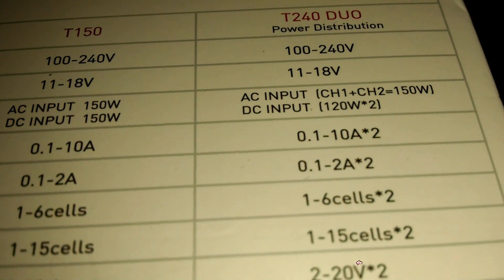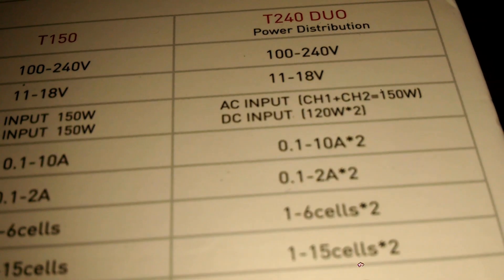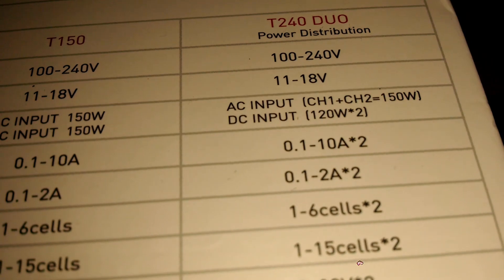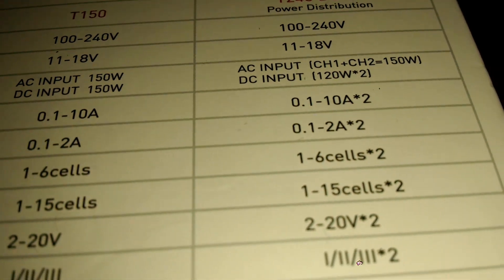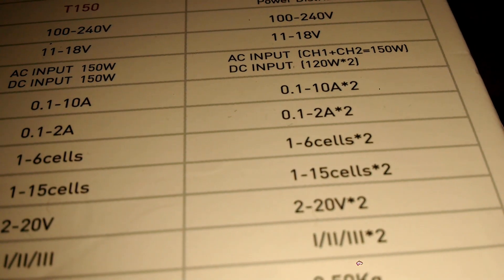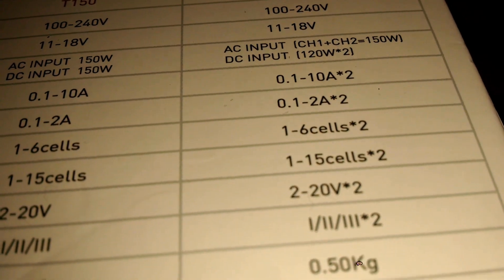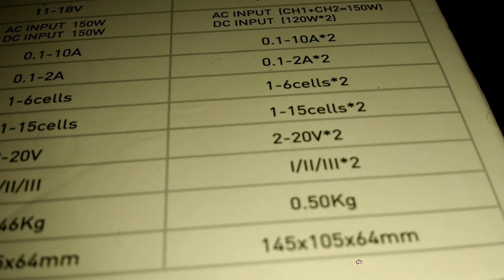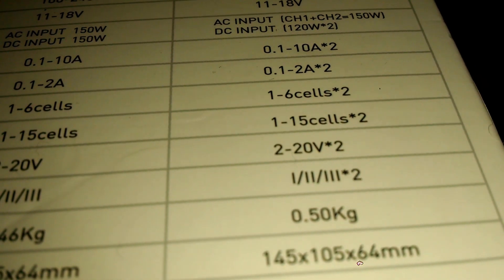You can charge from 0.1 to 10 amps per channel, times two. It supports one to six cell LiPo and one to 15 cell nickel chemistry batteries. You can also do lead acid batteries and smart batteries.